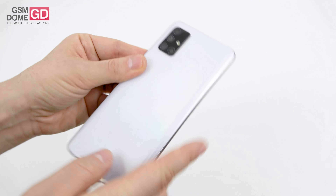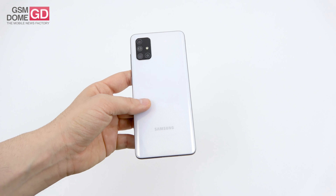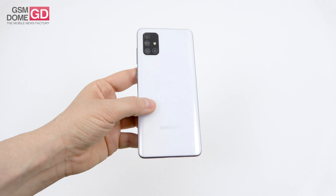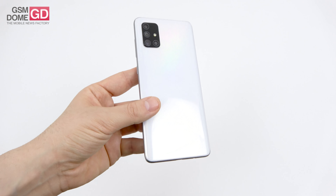It gives you a quad camera to behold and is priced at around $429 on Amazon. It also got the Snapdragon 730 CPU from the Galaxy A80, so that's important.